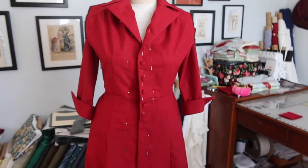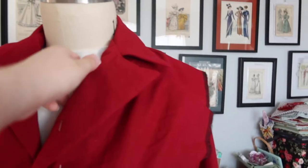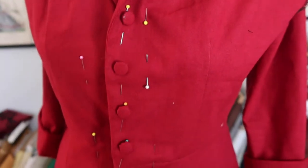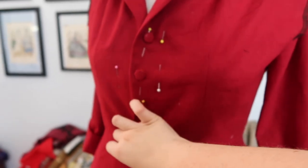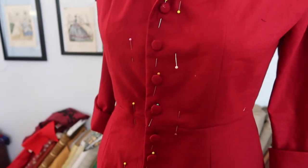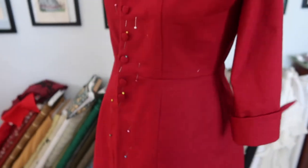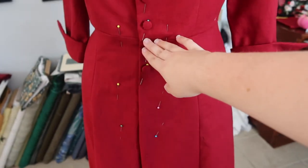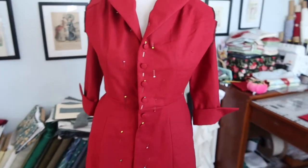The bodice front is done with the collar and facings attached, including a little gather at the shoulder under the collar. All six buttons have been covered. The next steps are to sew the buttonholes, sew the buttons on, then sew the rest of the center front seam as a normal seam below the buttons. The sleeves line up at the darts and side seams. Remaining tasks: attach sleeves and hem.